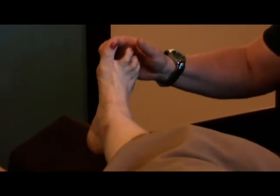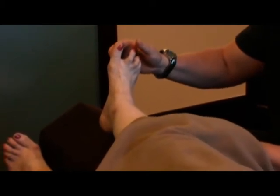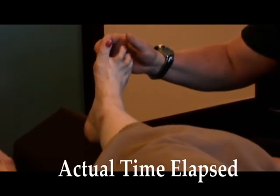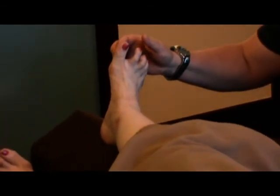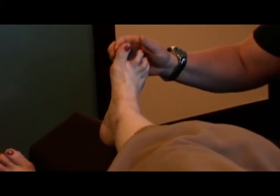Keep paying attention to your toes. You're watching your toe? Yes. I'm going to do another minute of this and we'll see if you feel a little bit more of your foot. Do you notice any change in your toe yet? I can feel a little bit more pressure. Okay.